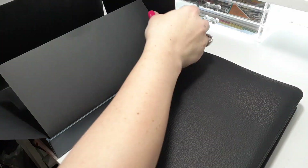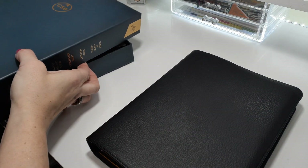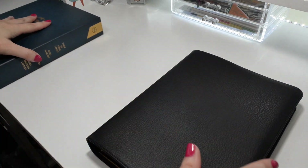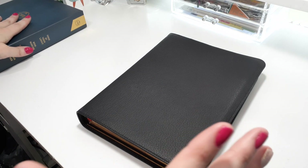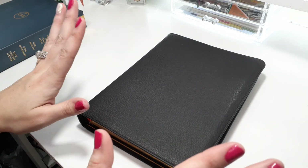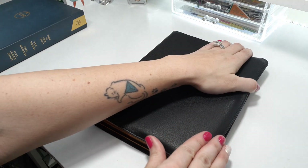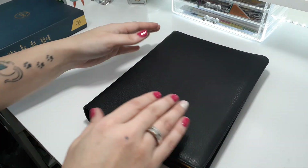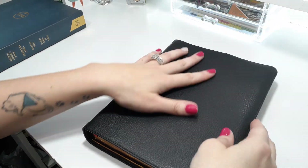This is a review copy from Holman — thank you so much for sending it to me. Whatever I show with this Bible, keep in mind it is a review copy and yours will not come like this. I did mention that quite a few times in other videos.